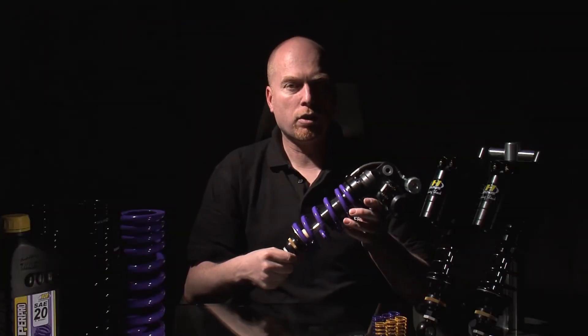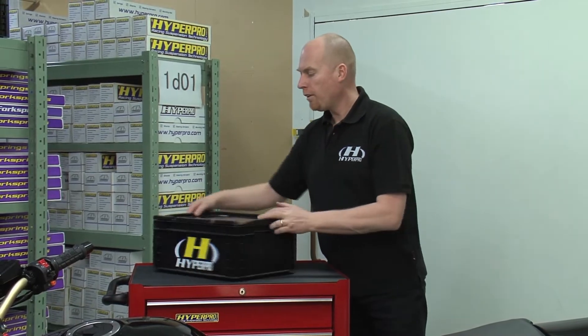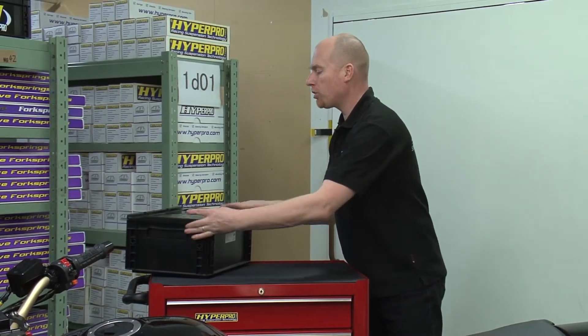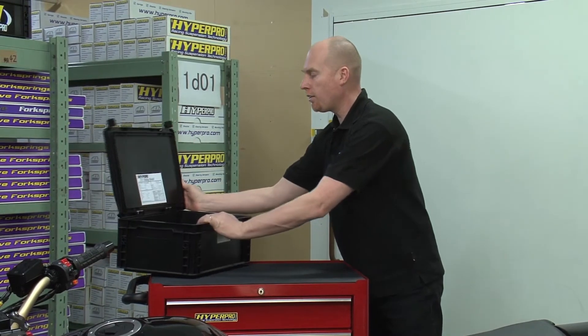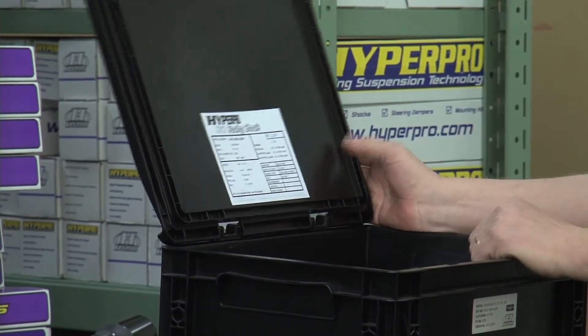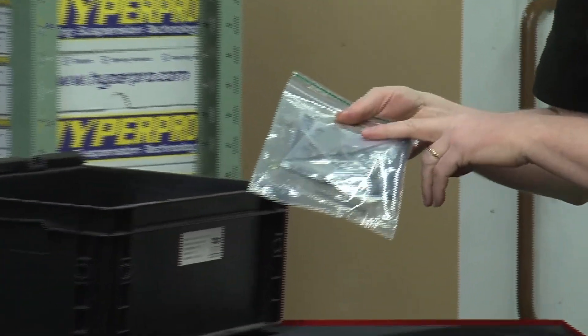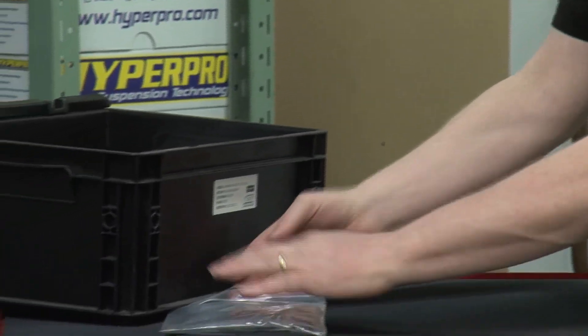These shocks are available for many models. This is a Hyper Pro shock and what you can find in the box is of course all the information on how to set up the bike and what specific shock it is for. You will find all the necessary hardware and tools to work on the shock and mount it.